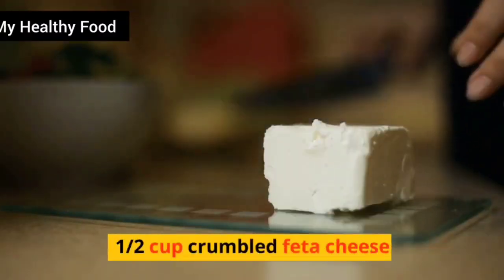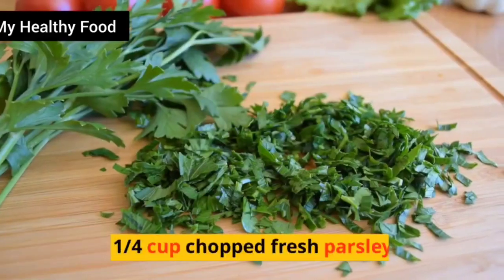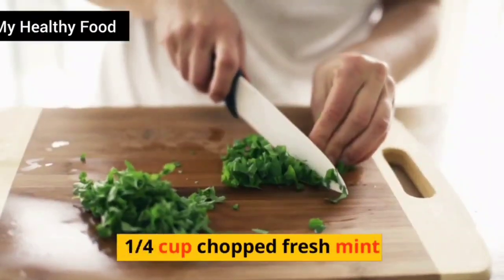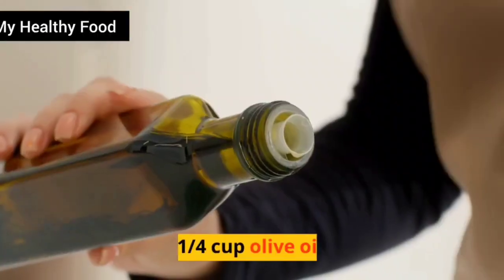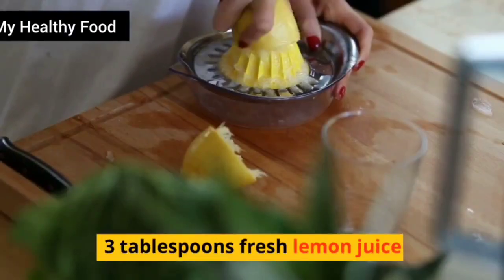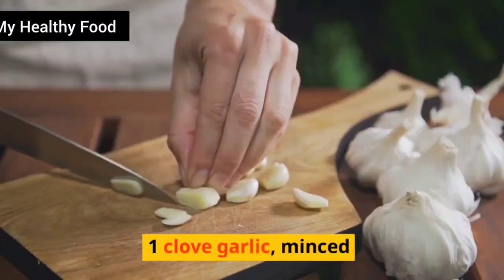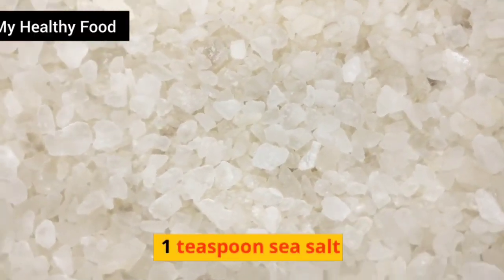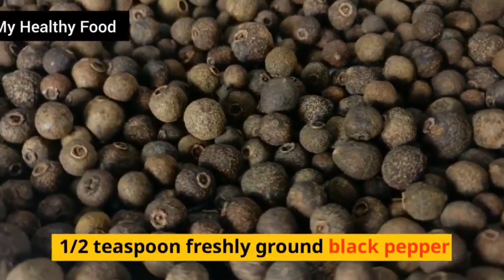Half cup crumbled feta cheese. 1 quarter cup chopped fresh parsley. 1 quarter cup chopped fresh mint. 1 quarter cup olive oil. 3 tablespoons fresh lemon juice. 1 clove garlic, minced. 1 teaspoon sea salt. Half teaspoon freshly ground black pepper.